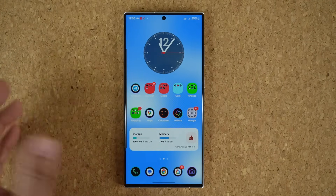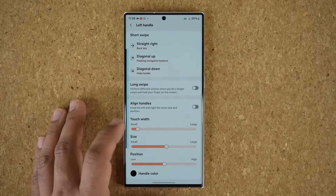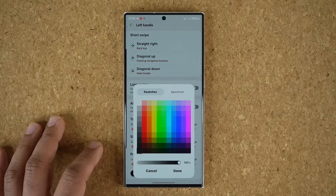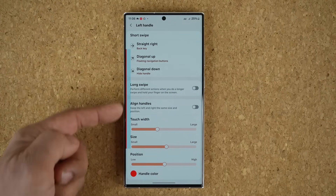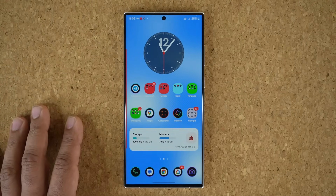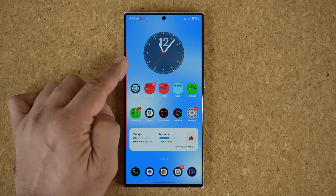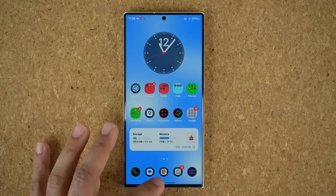Let me change the handle so you can see exactly what I'm talking about. I'll make the width a little larger and change the handle color to red — now you can easily see the red bar right here. What I can do now is hide the handle for a specified amount of time. If I swipe diagonal downwards it is going to hide the handle for a set number of seconds.